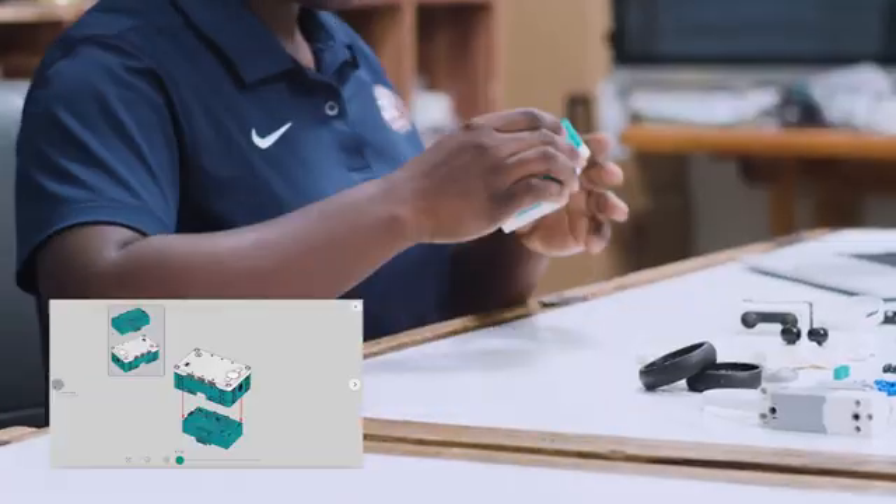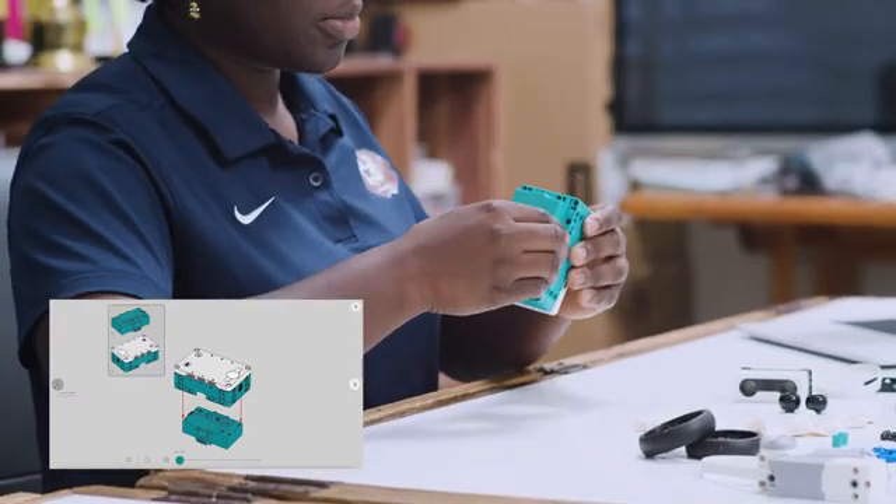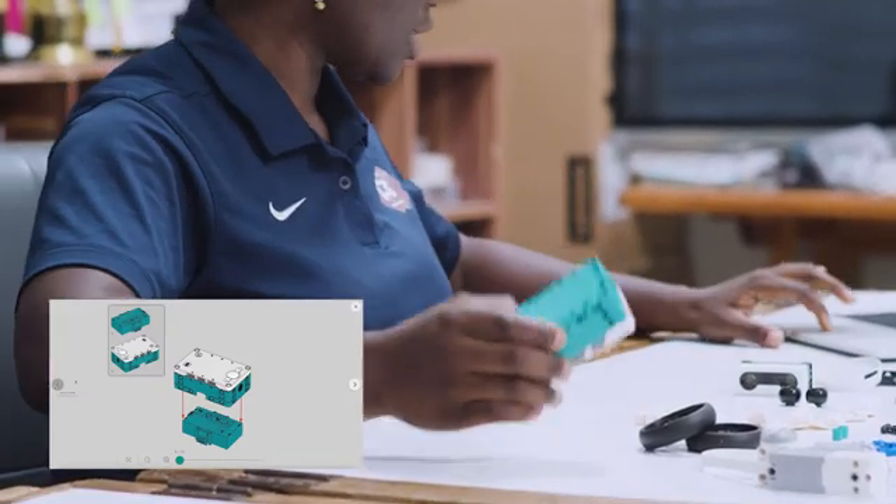So let's start putting it together. With the Robot Inventor, the steps can be found online with the app, as compared to the EV3 where you have to get the book in addition. So first, we take the hub and connect the battery pack — that's the first step done.